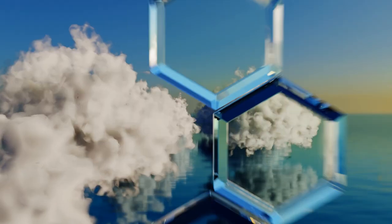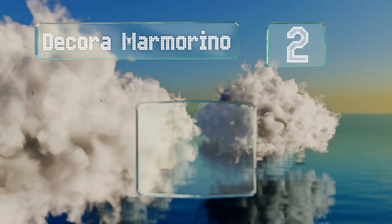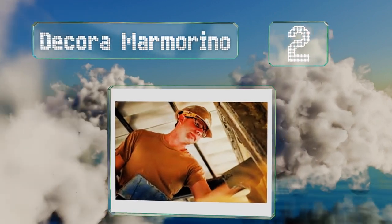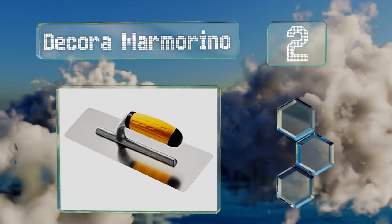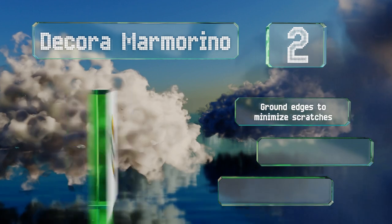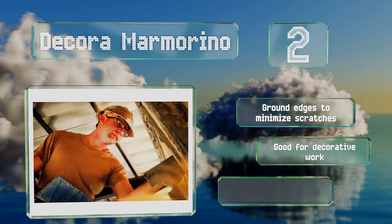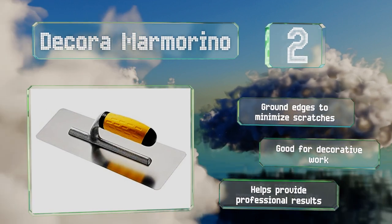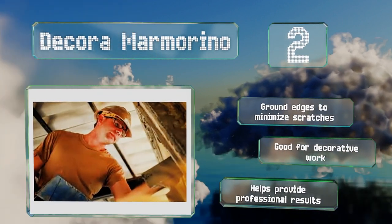At number 2, good for applying, smoothing, polishing, and shining, the Decora Marmorino has a tapered rectangular shape and is very user-friendly. The rubber handle provides a comfortable and secure grip even when using it for extended periods. It's got ground edges to minimize scratches and is good for decorative work. It helps to provide professional results.